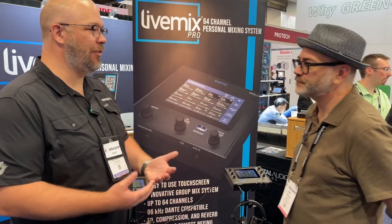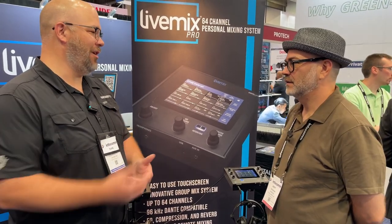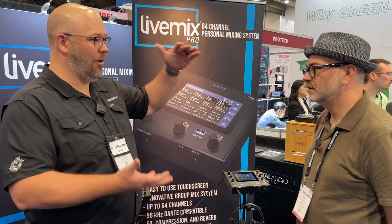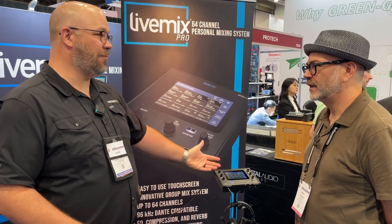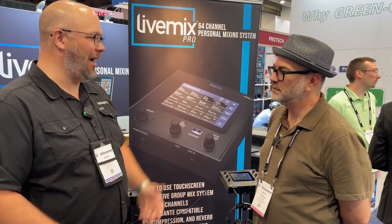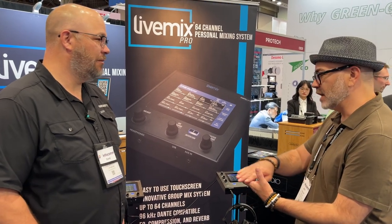The big challenge is how do you make things manageable. I love that these are touch screens — very intuitive, like an iPhone or iPad. Being able to get 64 channels of data into manageable groups is impressive. Most musicians are probably going to need about eight groups: drums, guitars, keys, those kinds of things.